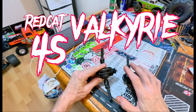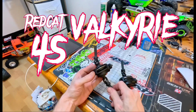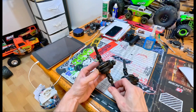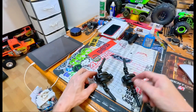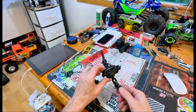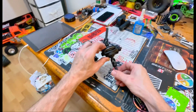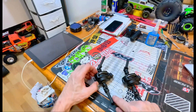Red Cat Valkyrie, just a quick comparison video. Stock diff is super stiff. Crack the case open, pull the shim out — it frees it up a lot. Way smoother, quieter, a lot better. It's worth cracking open and doing, guys. Don't just run it.